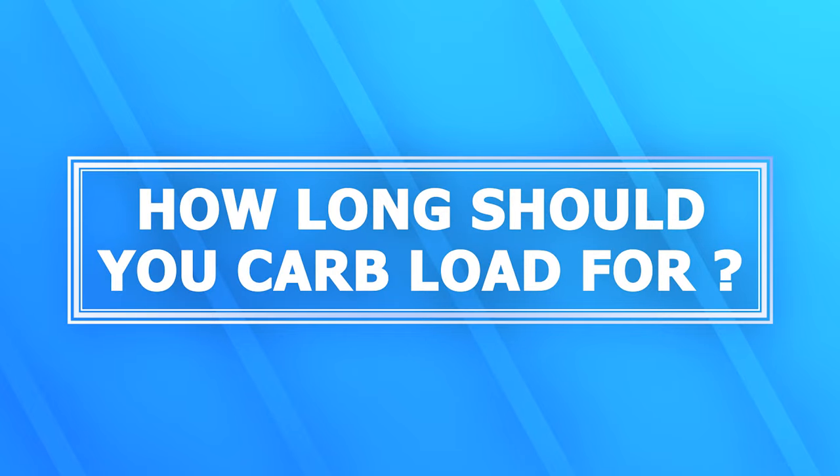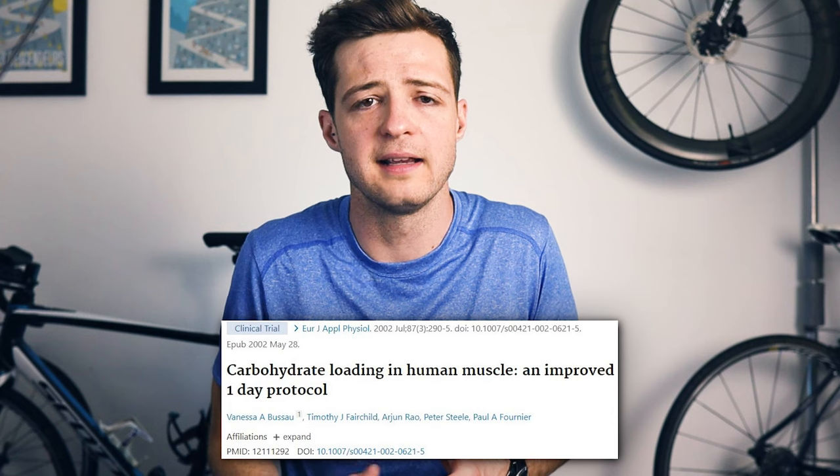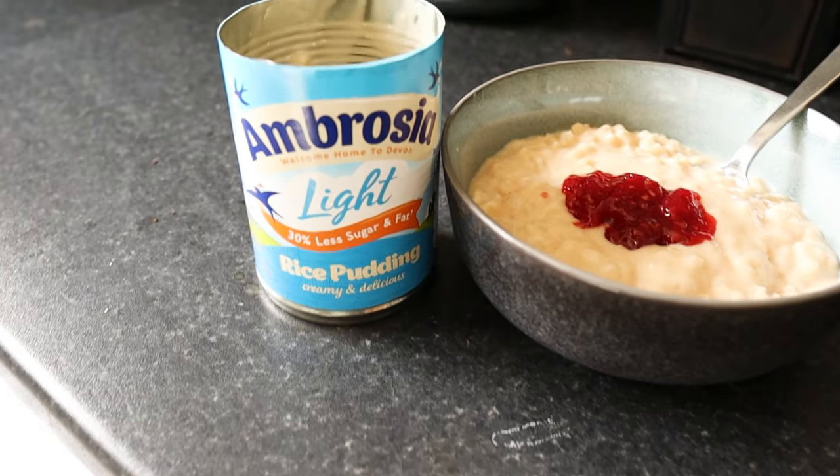Next, let's cover how long to carb load for and whether you should do a low carb period first. The current evidence suggests that even 24 hours of proper carb loading is probably sufficient to maximize glycogen stores before a marathon — a study compared muscle glycogen stores after 24 and 72 hours and found no significant difference. My personal opinion is that it's worth starting around 36 to 48 hours out, and certainly transitioning to lower fiber foods at minimum. You also don't need to go on a low carb diet before doing a carb load — you can get the same results from a standard diet going straight into carb loading, and going low carb first will probably just leave you feeling miserable, which is definitely not great marathon prep.